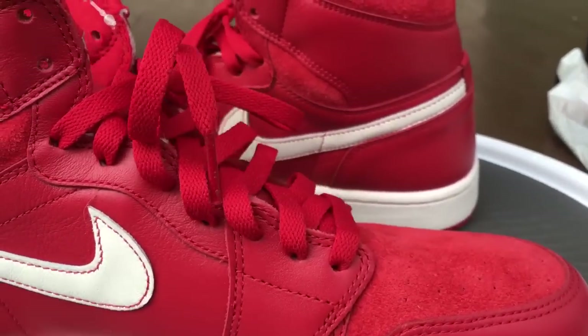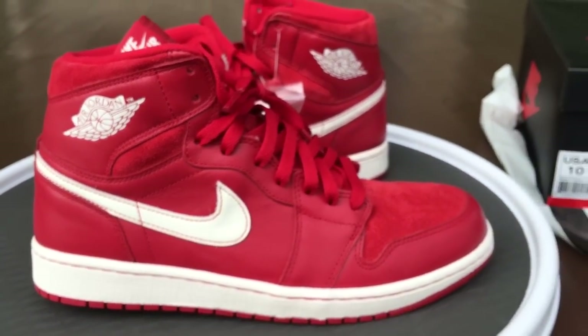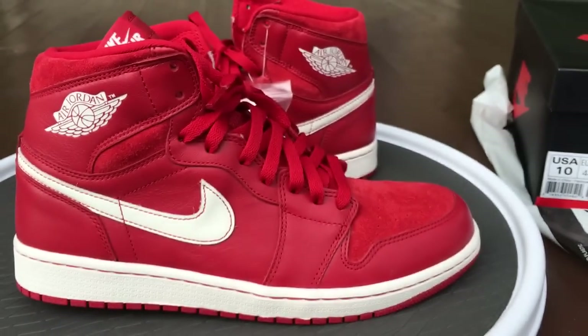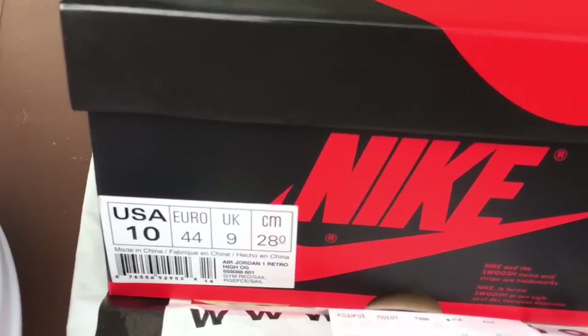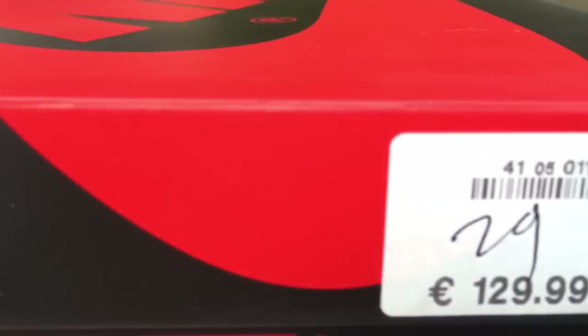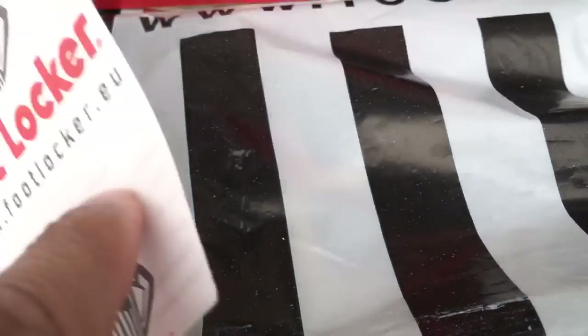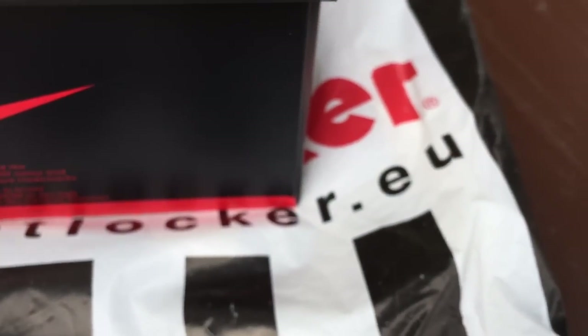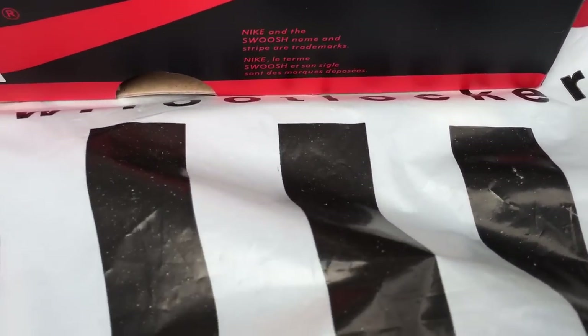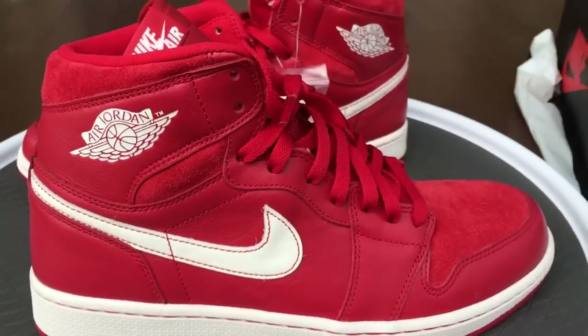I've just been going back through my YouTube channel making some review videos for certain kicks, sharing with you guys. Here's the box labeling — 'Jim Red' — that's your Europe tag. The receipt came from Footlocker Europe. He shipped it to me in the Footlocker bag and everything; you can see the dot-EU on there.